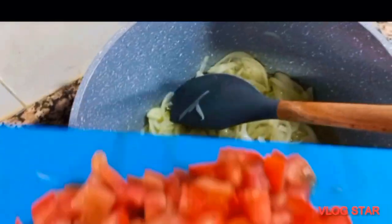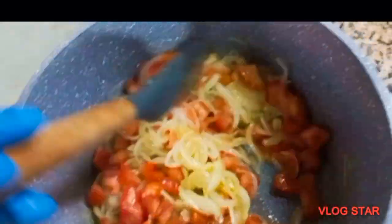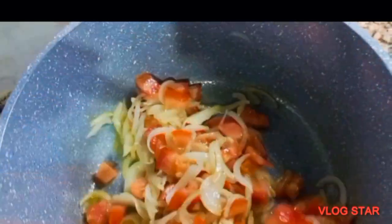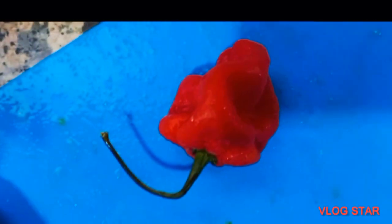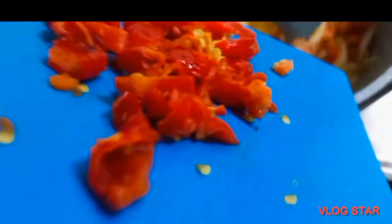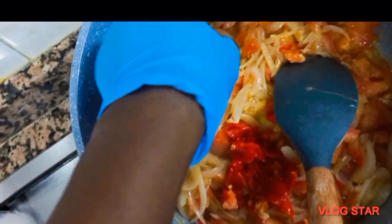I'm trying to save time, so thank you for your understanding. I'm so grateful. I added my fresh tomato — just one, like I said — and also fresh pepper, just one, because the pepper is very hot. I'll keep frying them.